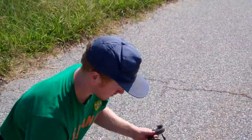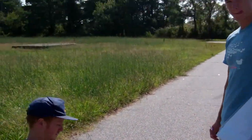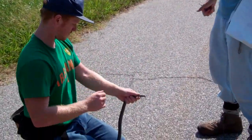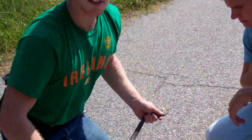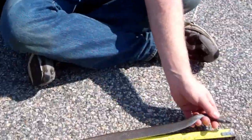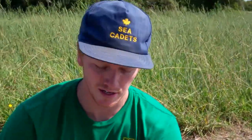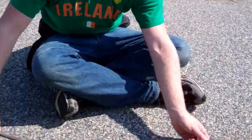Alright, so we are here on Wallops Island with Danny and Ben. They are grad students from Shippensburg University. And how about you tell us what you're doing as you do it. So right now we're measuring the snout-vent length of the black racer that we just caught over here underneath the board.